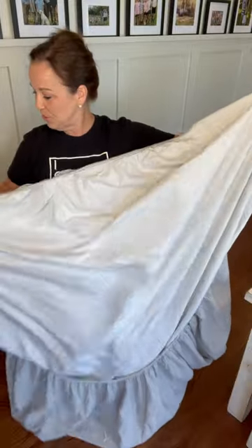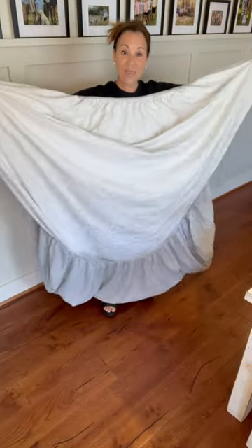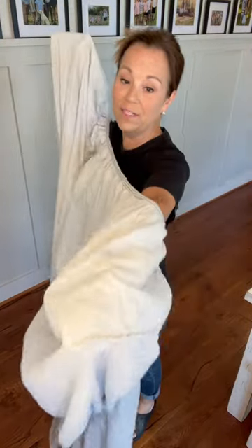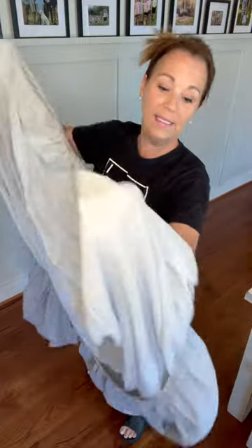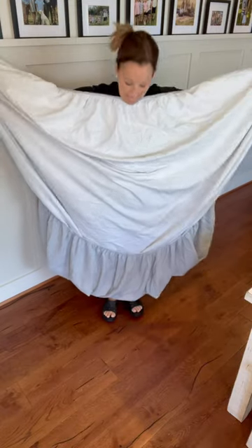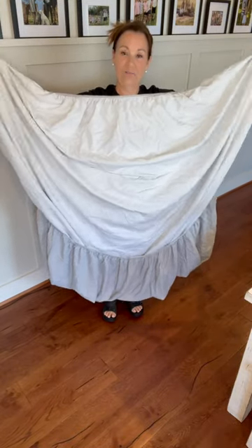What you want to do is take your fitted sheet and notice how my hands are in the corners and the sheet is inside out on the top. I've got that seam — do you see the seam right here? And then the bottom, you're going to see that it's the right way, not inside out. It's right side out.